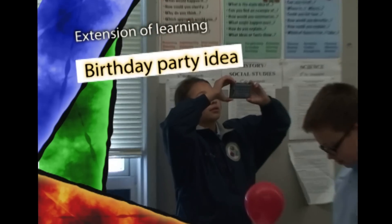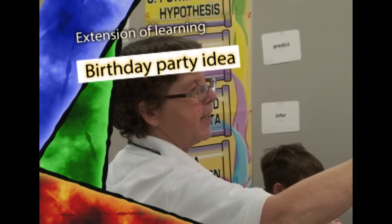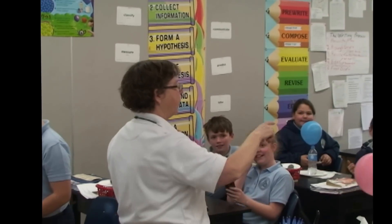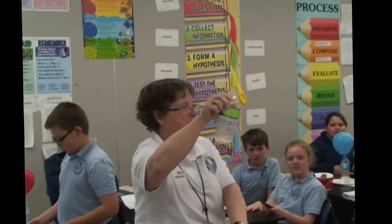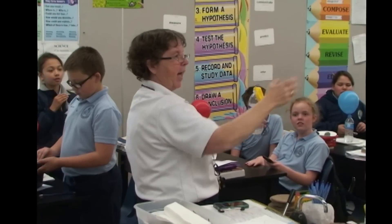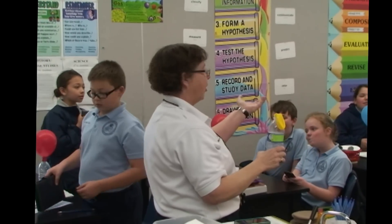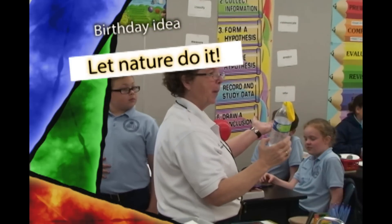Now, let me tell you one idea that one of the other students had. One of the other students in my former class said they're going to try this at their birthday party and have this be like a centerpiece on the tables. They're going to start with it this way, then tell their guests to invert the balloon, and when the powder falls in, it'll blow it up. You don't even have to blow up your own balloons at your birthday party.